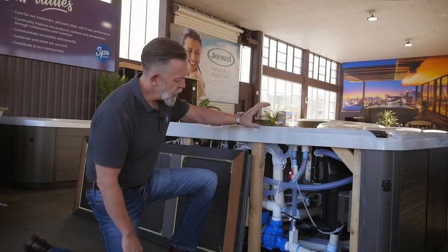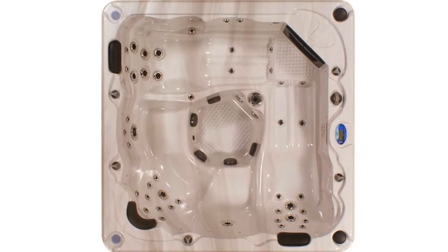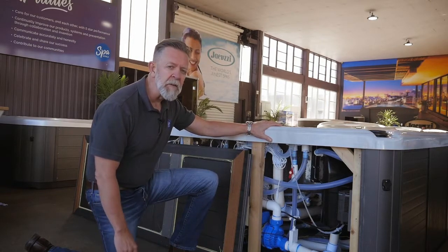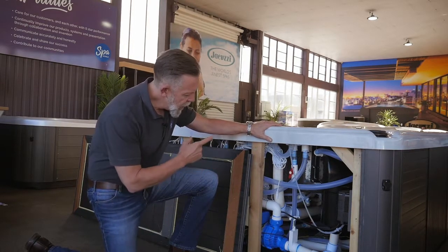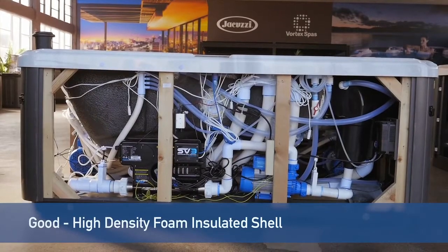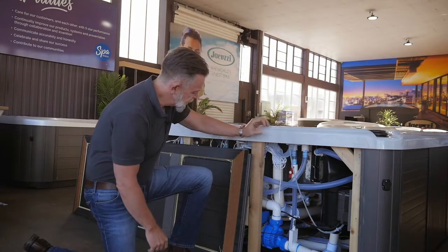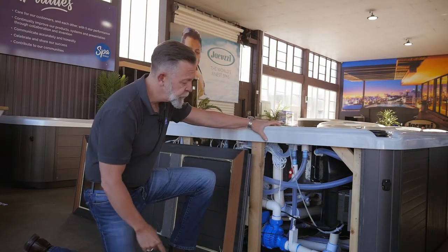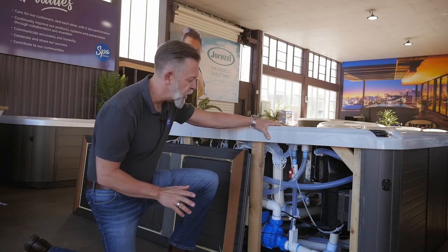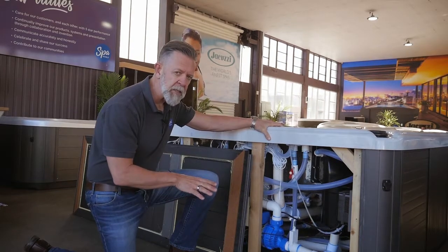So we're here underneath a Lifestyle Mandalay spa. It's an entry-level spa made to hit a good price point, and has what we would consider the absolute minimum standard of insulation that you'd want to see in a spa. Basically, the shell of the spa is insulated with a layer of high-density foam and that's basically it. There's no insulation on the base of the spa, there's no insulation on the inside of the cabinet — just this much foam on the shell of the spa itself.